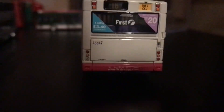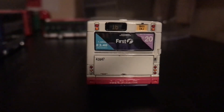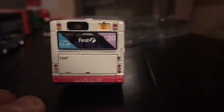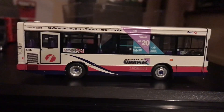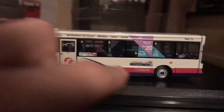On the back it's much the same — fleet number 43847 again. There are some scratched-out bits where the previous owner has obviously scratched out a few details. The emergency door is again the wrong color compared to the rest of the bus.